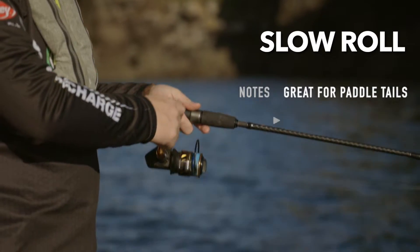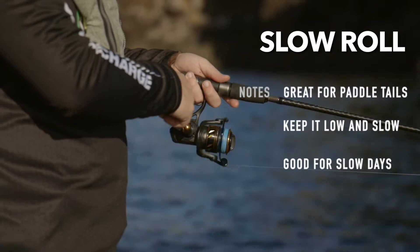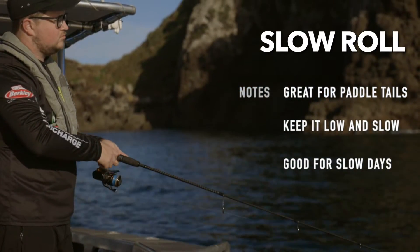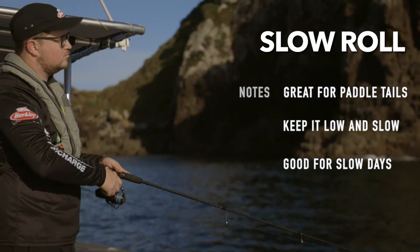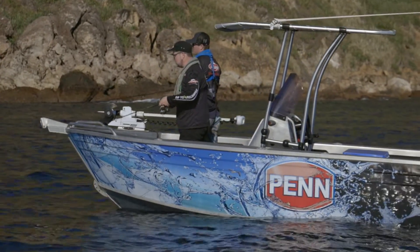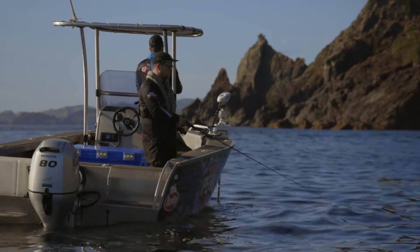The slow roll or slow retrieve is one of the more underrated techniques. It's effectively just a slow wind along the bottom. It's perfect for paddle tails and other tails that have a lot of inbuilt action. The goal here is to keep our softbait in touch with the bottom, never really lifting it beyond a meter off the sea floor. Extra action can be imparted in this technique by creating slow downward twitches with your rod.